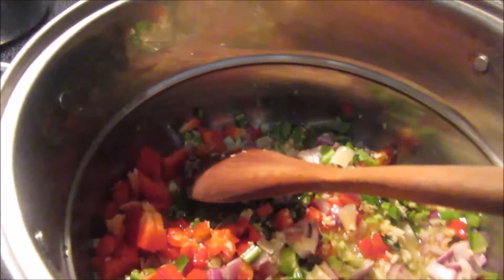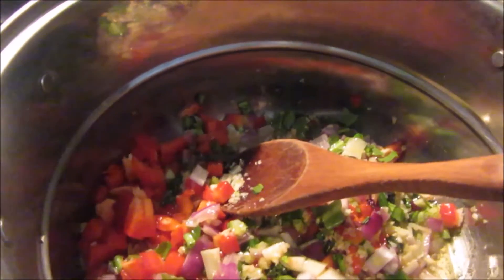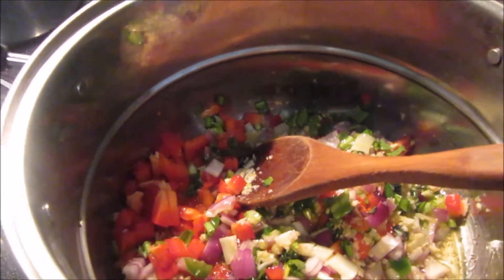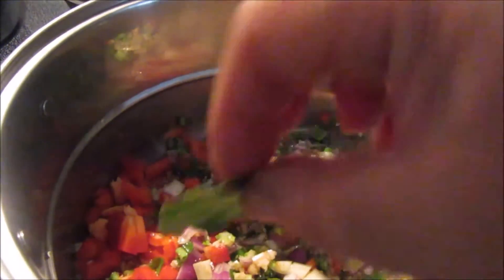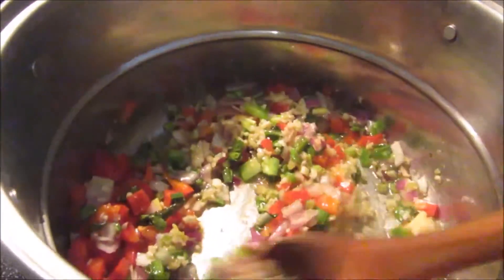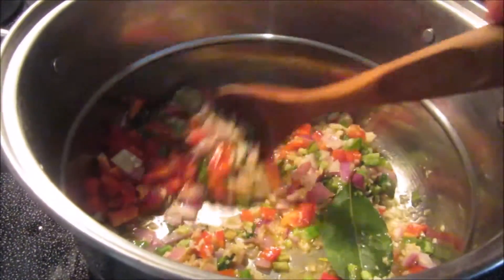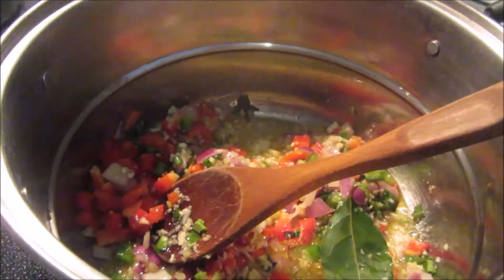We're going to stir fry this, and I'm going to grab a fresh bay leaf. I have a plant of bay leaf in front of a window which is growing beautifully. So I'm going to grab one leaf. Here's my bay leaf — nice and fresh and already washed. So I'll just throw it in there and wait until this is very nicely caramelized. The secret is to stir fry the sofrito very well — that's where the flavor comes in.